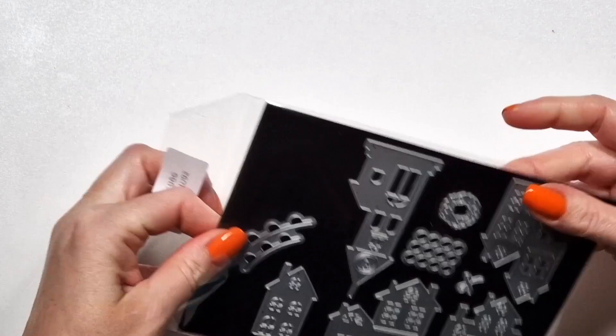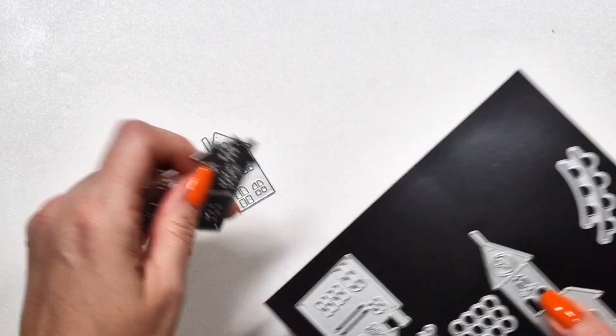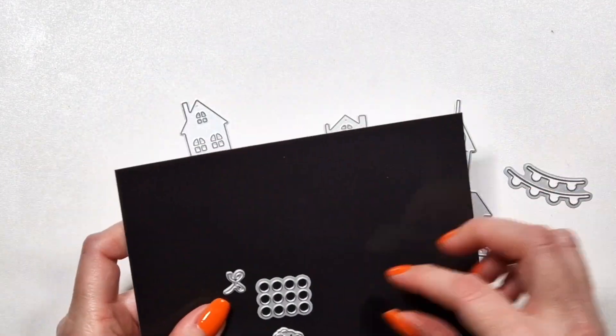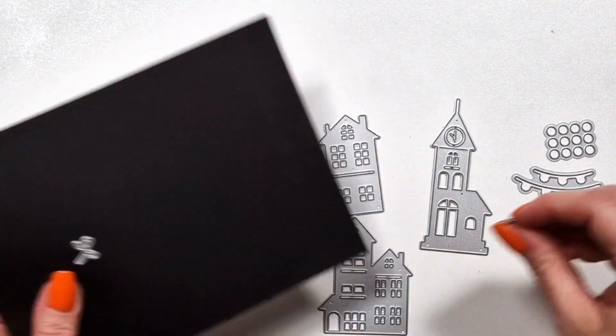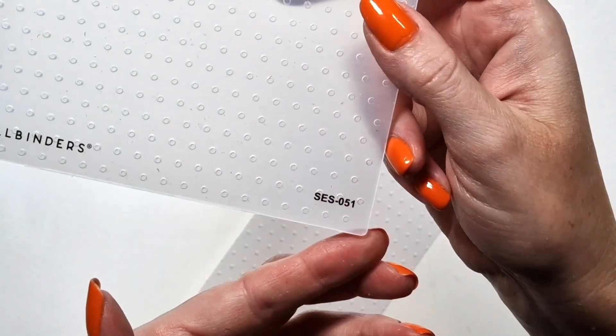Here is the die set. You will see that there are five different little houses or buildings in it. There's one that could be a church, and just some tiny little details that I will show you later.